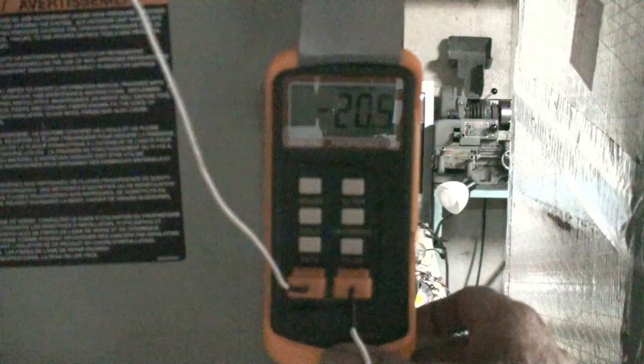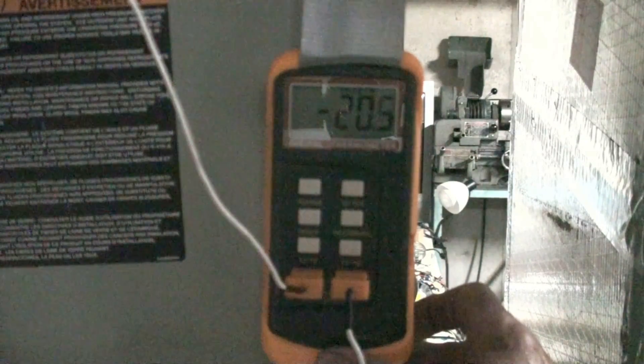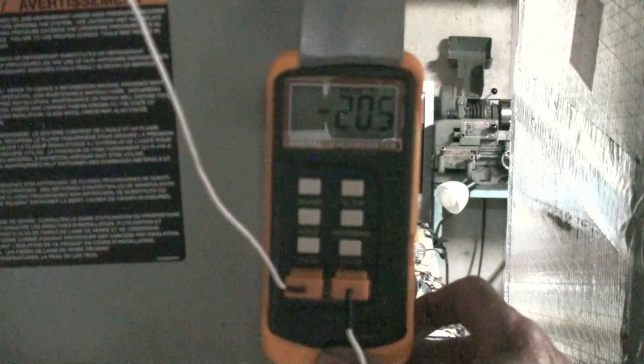Remember, this video is about charging — it's not about repairing charge. If I had a low charge on a unit, that doesn't mean I just add charge. If I add charge it will leak down again. Once you have done your repairs, this is how you would charge a unit that uses a TXV. Just for reference I'll do superheat on this thing too. The temperature of the suction line is 53 degrees.